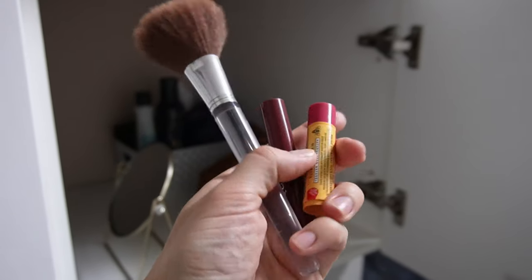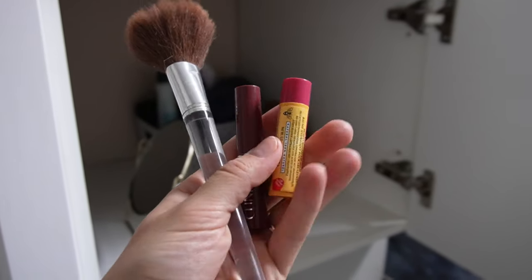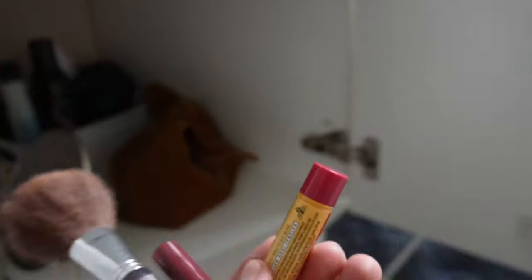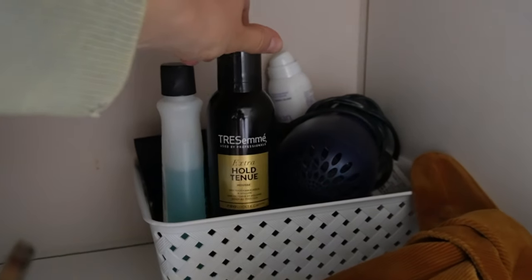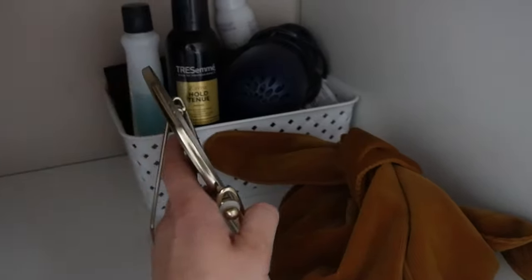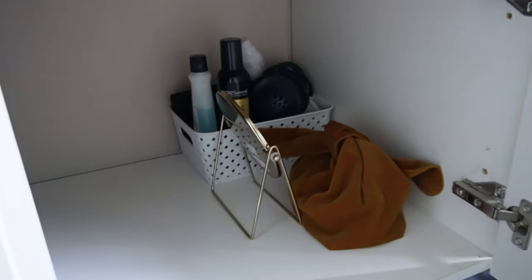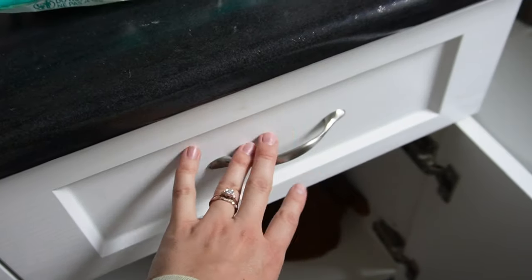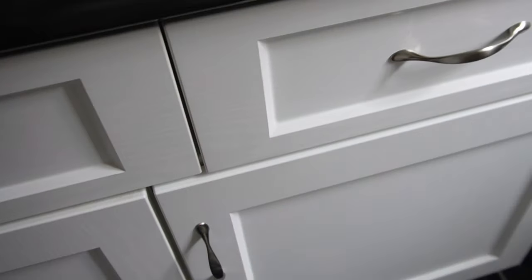As for what I'm keeping down here in this cabinet — I also found a naked makeup brush I don't use, a chapstick I don't like the taste of, and a lipstick that was a gift I just don't use — so I'm getting rid of those. Down here we have mousse, dry shampoo, hair dryer, nail polish remover, my main makeup bag, and a mirror I'll carry around when doing makeup in a different location. I love how minimal and low-upkeep this whole area is now.